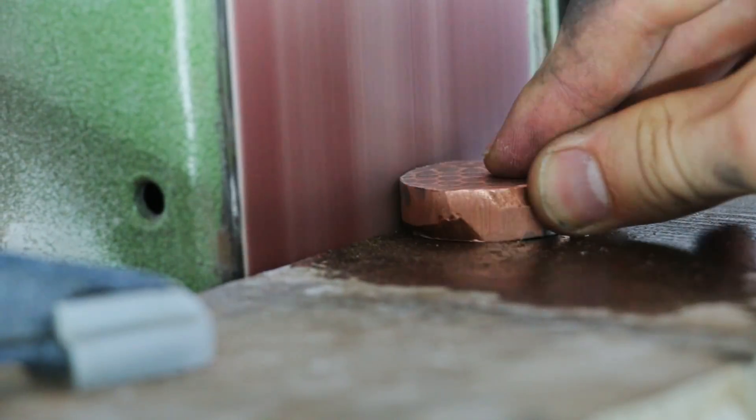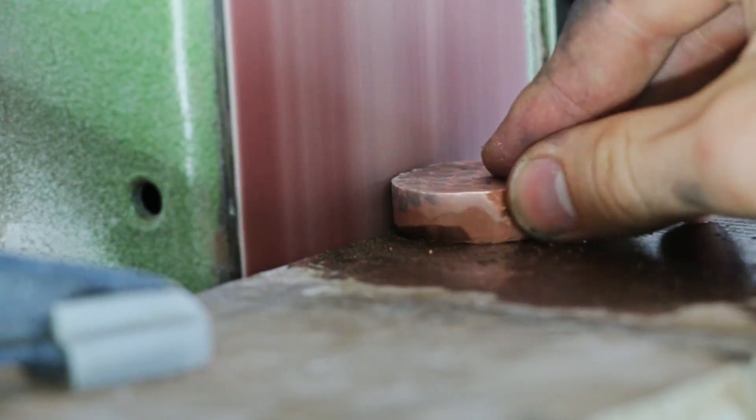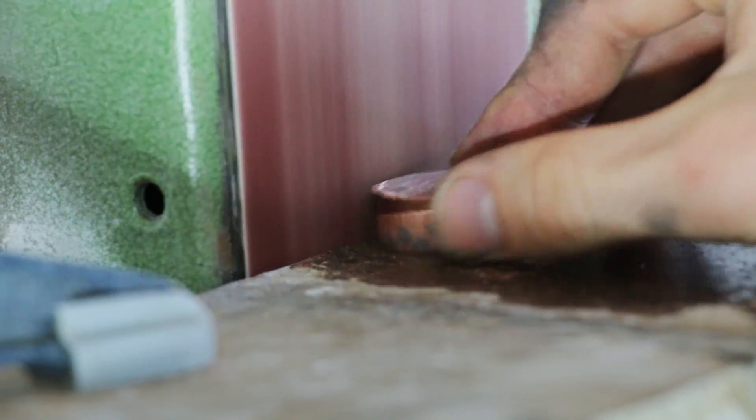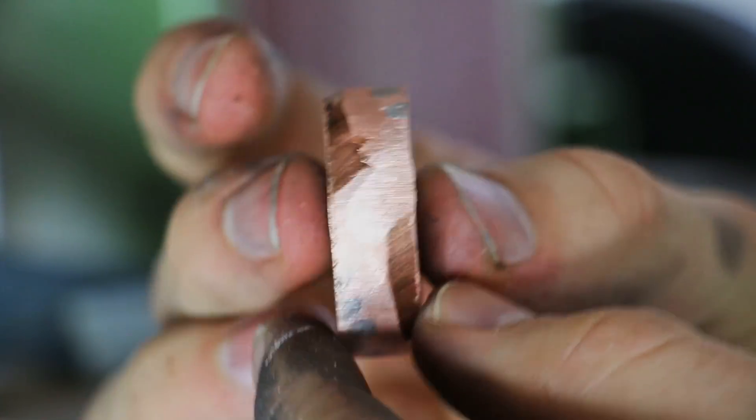The next step is to flatten out the angled edges on this belt sander. This is important because it'll allow me to securely hold the piece in the lathe jaws, and I'm going to use the lathe for actually shaping the ring, so it's really important that it's held in there securely.